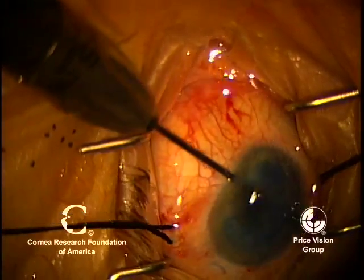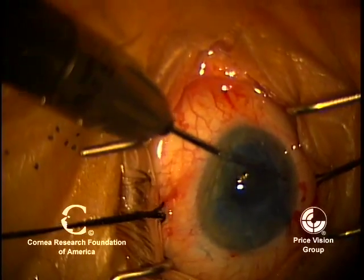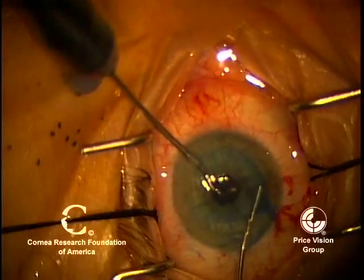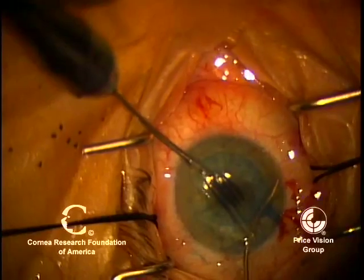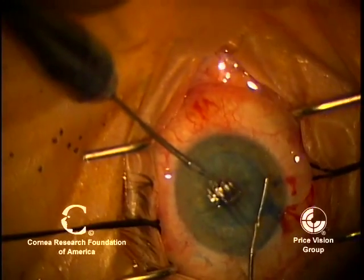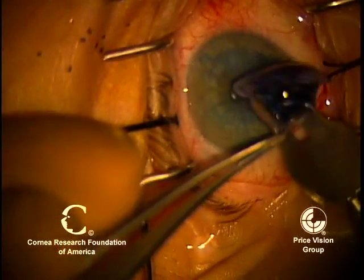These are intraocular scissors that we're going to use to make an iridotomy inferiorly at 6 o'clock. One wants to make not just the iridotomy, but also to go in with the bimanual I/A and remove loose pigment epithelium. That will help minimize the chance of pupillary block.